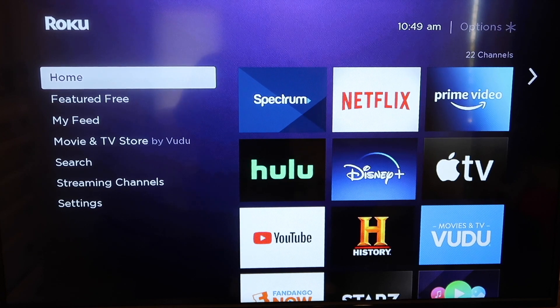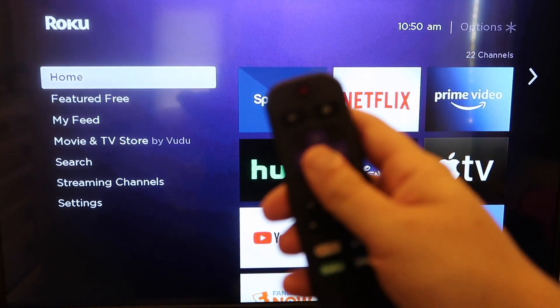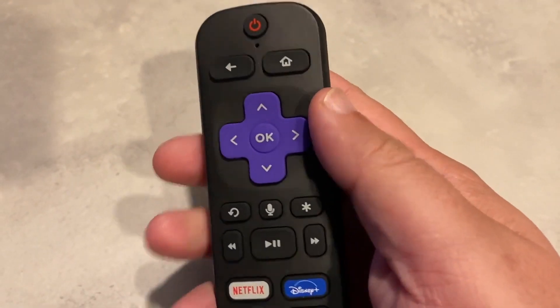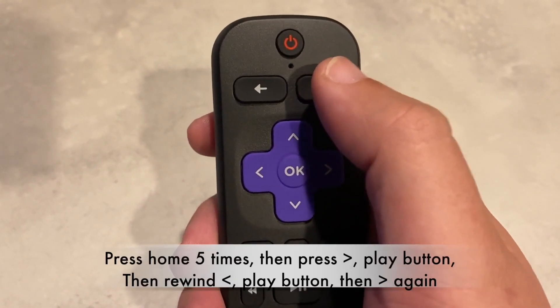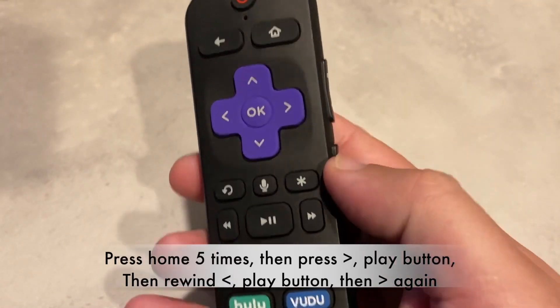You're going to be going to this home screen right here. This is the first thing that you see whenever you fire up your Roku. I'm going to show you a sequence of events that you've got to go through in order to get it restarted and going again. The first thing that you're going to want to do is grab your remote control and press the home button. On my particular remote it's on the top right corner, and you're going to want to press it five times.